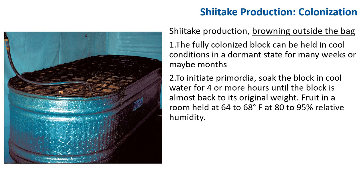Once the block is fully brown, it can be held in cold conditions in a dormant state for many weeks or months. To initiate primordia, soak the block in cool water for four or more hours until the block is almost back to its original weight, then fruit in a room held at 64–68°F at 80–95% relative humidity.